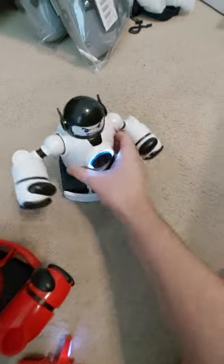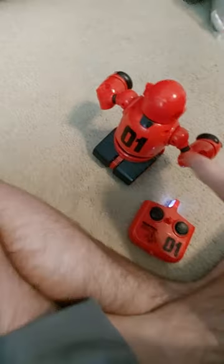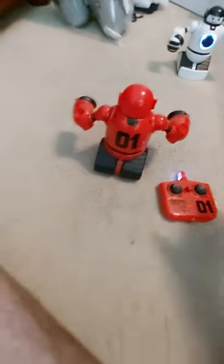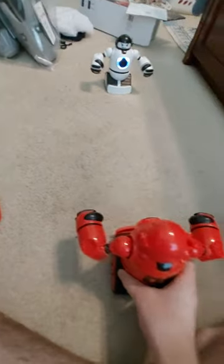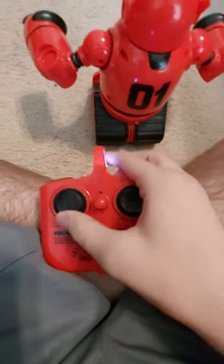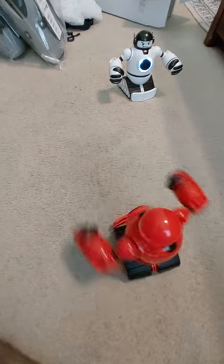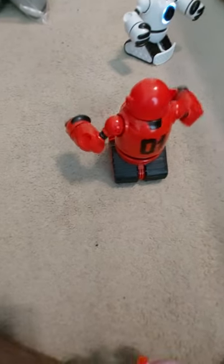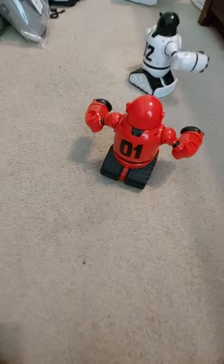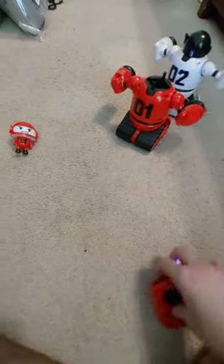I didn't really like how that turned out, so we're going to do a rematch. You can see the robots just move like this. Rematch right here. I'll put them back in their starting positions and we'll start back up. Okay, the white robot just stopped — now it's moving again.